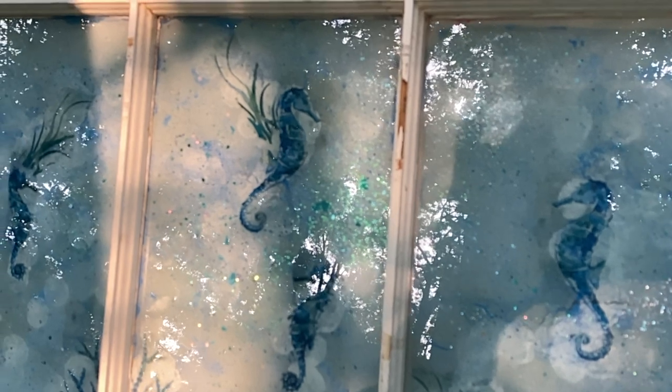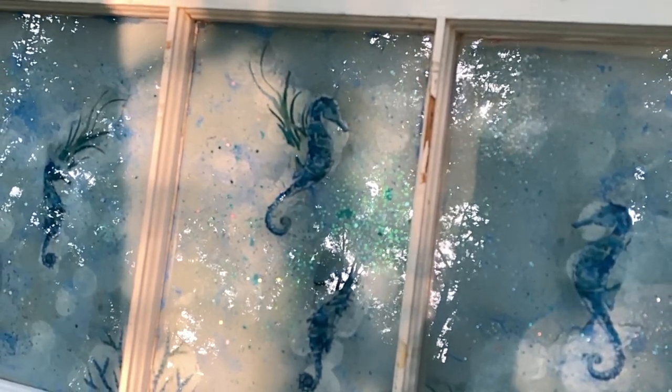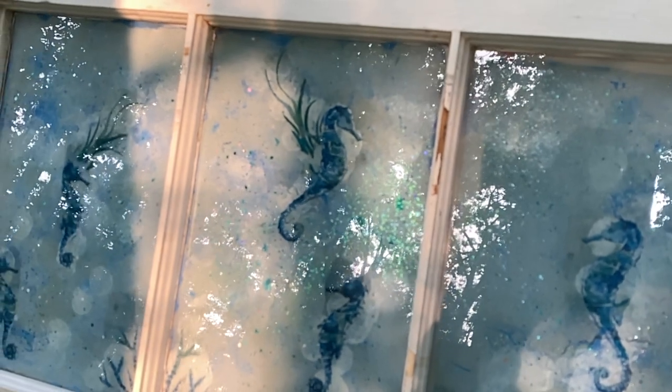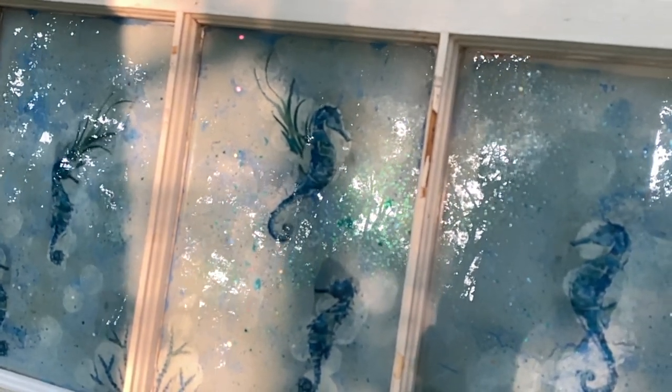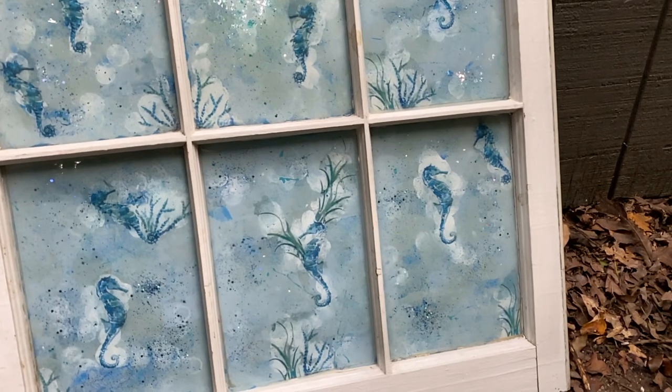Good morning, friends, and welcome back. I am going to show you how I found a vintage window on Facebook Marketplace — it used to look like this, and I turned it into this.